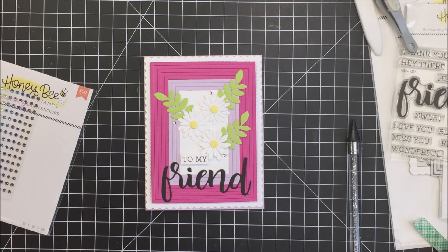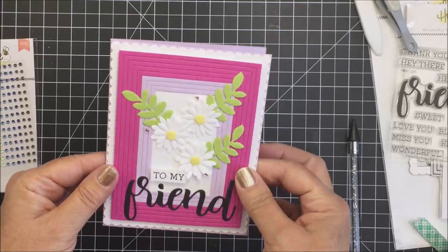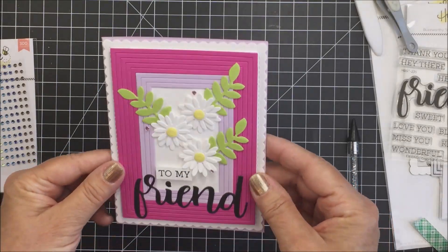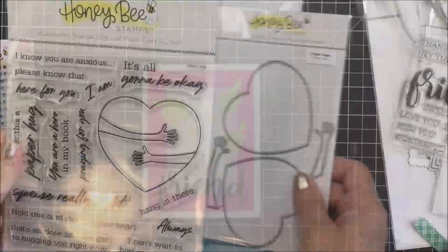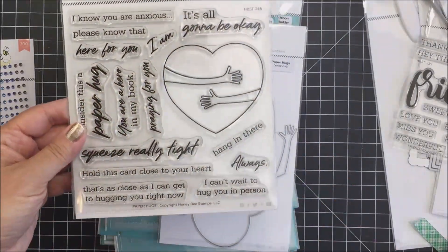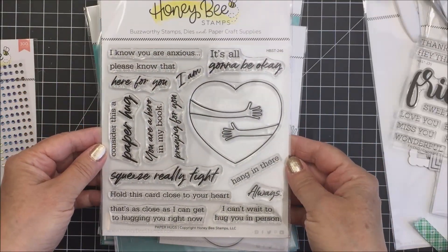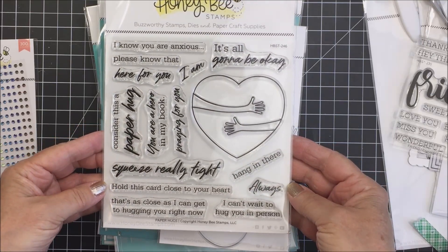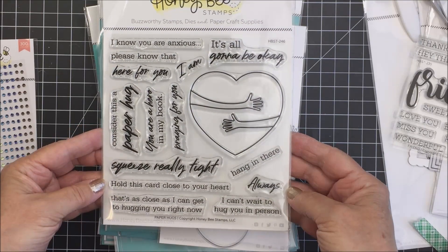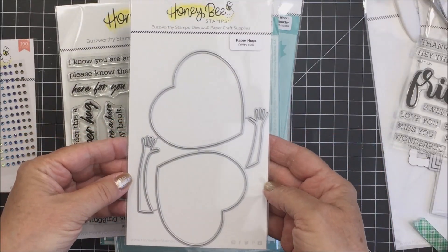Just as I was finishing up my card, my doorbell rang and I received the most awesome package of Happy Mail. I'm going to show you what I got right away. So that's my finished card — there's going to be a little transition, and now I'm going to show you what I got in this amazing package, including the Paper Hugs stamp and die set. I absolutely love this — it's part of a recent mini release that Honey Bee had. I think it's super adorable, including sentiments like 'I know you're anxious, please know that I'm here for you.'